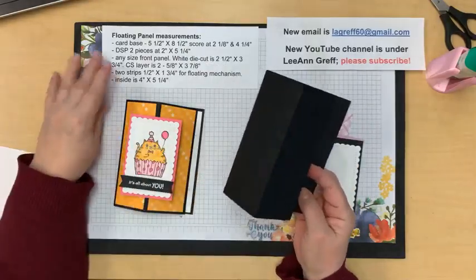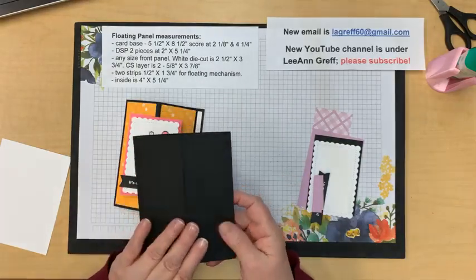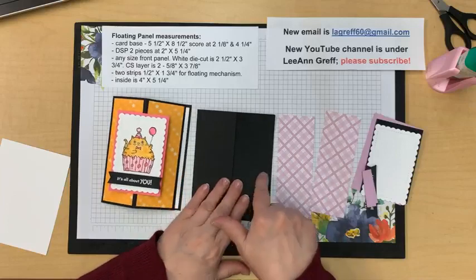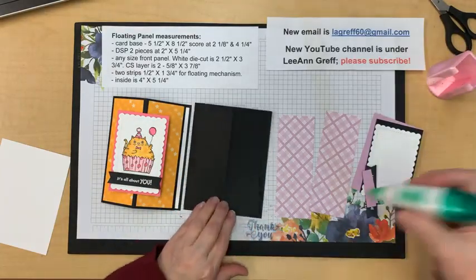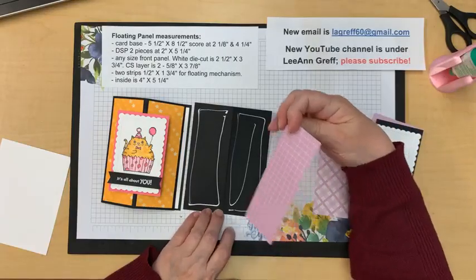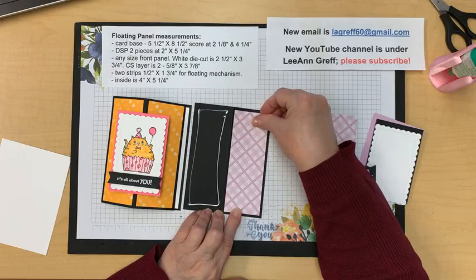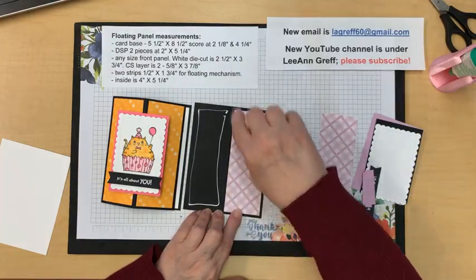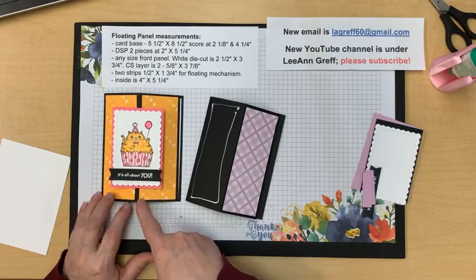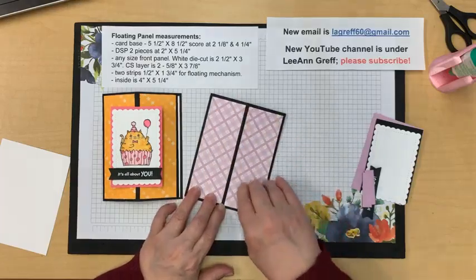Getting back to the card: this is five and a half by eight and a half, and you score it at two and one eighth and four and one quarter - basically scored in half. Your designer paper - I'm using both from the Dandy Designs celebration paper. I'm using this side, which is Fresh Freesia, and it's five and a quarter by about two inches. Sometimes I cut it a little less at one and seven eighths. If you cut it at two, the gap is wider on one side.